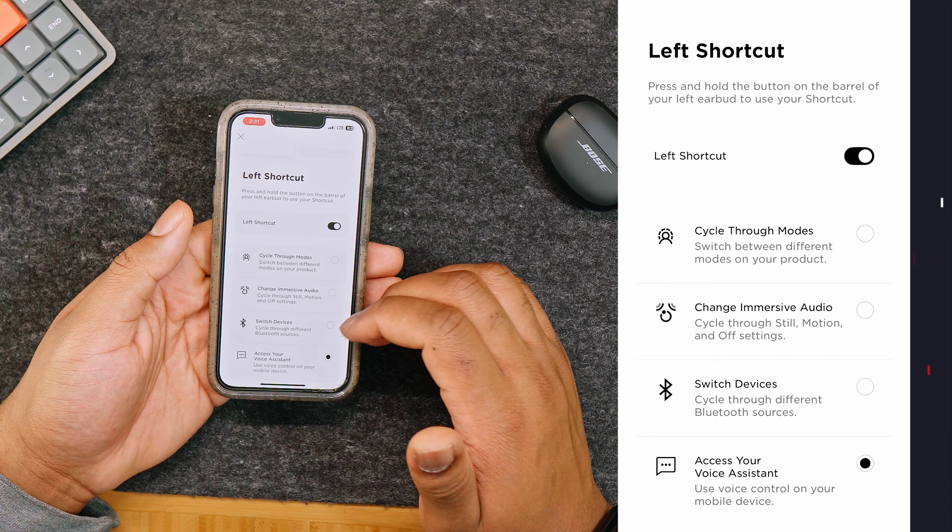Stereo mode plays audio in a Bose-optimized stereo format and gives you a classic listening experience. Custom modes you create will fall under the personalized category. Switching between modes is easy — you can do it directly from your earbuds by pressing or holding the earbud button; a voice prompt will announce each mode and you simply press the button when you hear your preferred mode. You can also open the app and tap the modes on the product screen, or hit the plus sign to create your own specific mode.